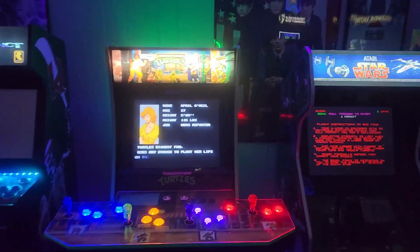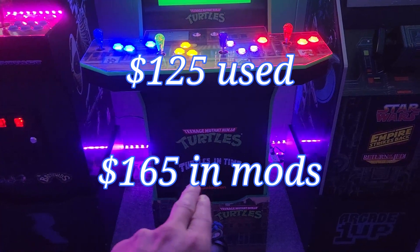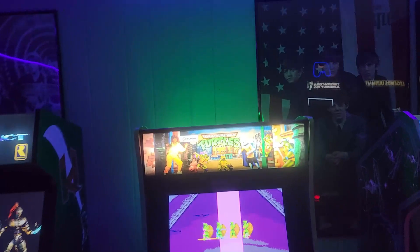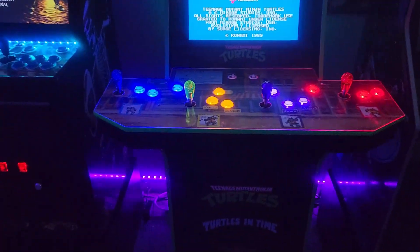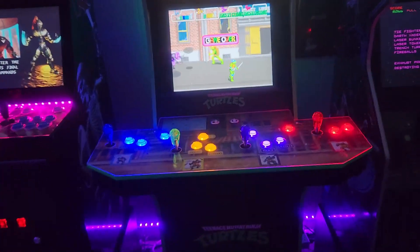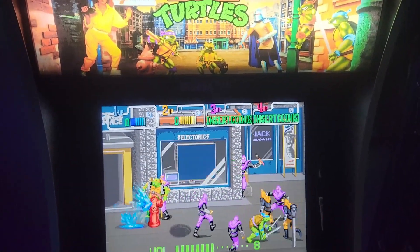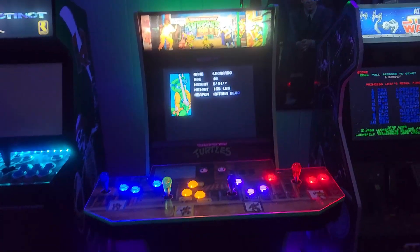Next is maybe my most modified cab — the Teenage Mutant Ninja Turtles. It doesn't have a coin door; I may put one on with a blank kick plate. This one didn't have a lighted marquee, so I swapped in a new one — once again from Do-It-Yourself Retro Arcade. I also added a lighted button kit with color-coordinated turtle buttons. One of the main things I did was add the same speaker kit as the other cabs.